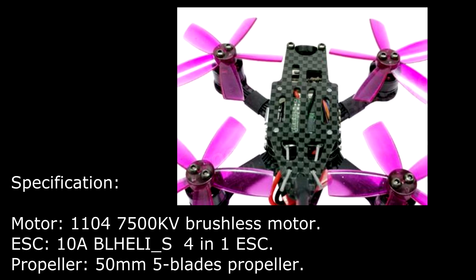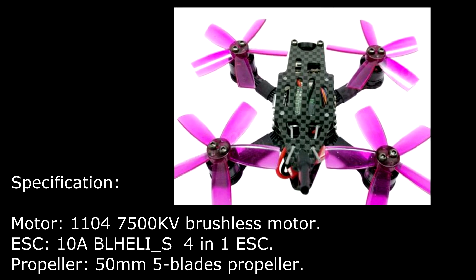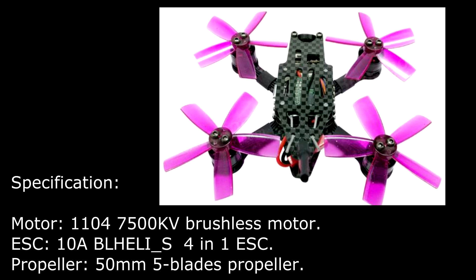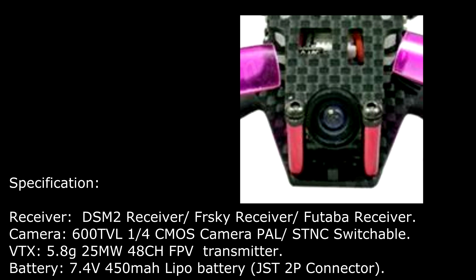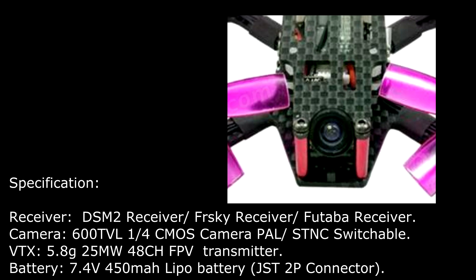Motor size 1104, 7500KV brushless motor. ESC: 10A BLHeli 4-in-1 ESC. Propeller size: 50mm 5-blades propeller. Receiver is optional: DSM2 receiver, FrSky receiver, or Futaba receiver.